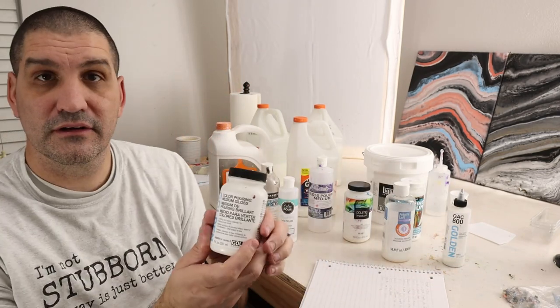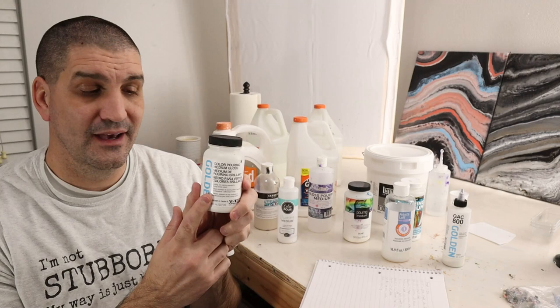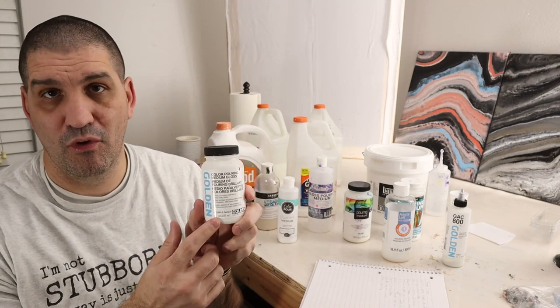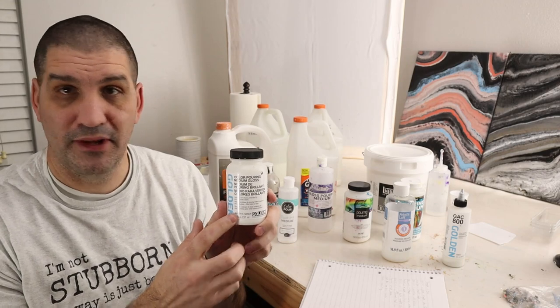The Golden Color Pouring Medium got the best ratings in my roundup and you can add it for almost everything. It is just an amazing pouring medium — that's why it got number one out of the eleven pouring mediums. Adding that is a great addition to almost any pouring medium.